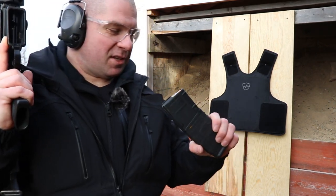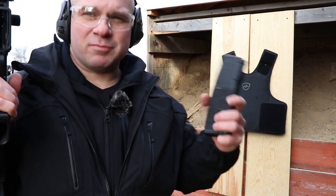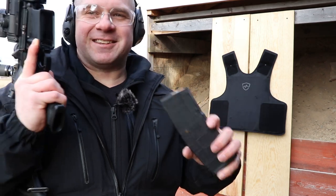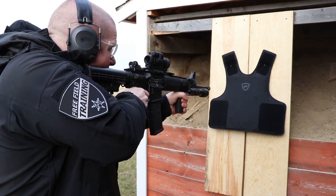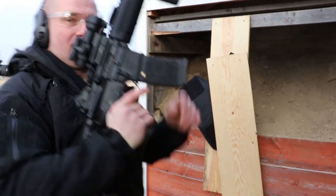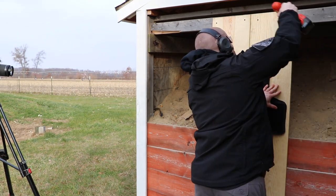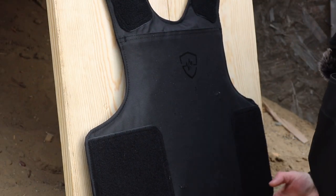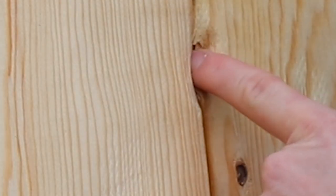My morbid curiosity is getting the best of me — I've got to see with my duty ammo, the Fiochi 55-grain soft point, if we can get this to go through by shooting multiple rounds close to each other, almost at contact distance. Here are our hits — they're all pretty close to each other. I can't tell if that went through or if it just made a whole bunch of back face deformation. We're about to pull it apart to find out.